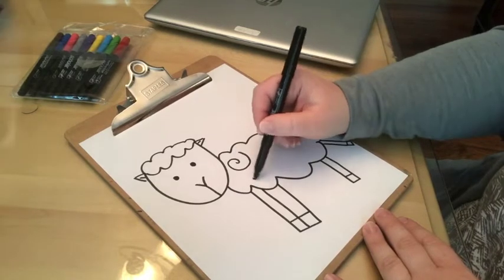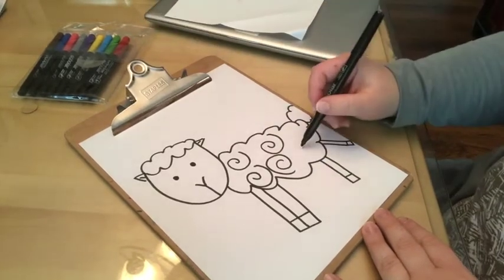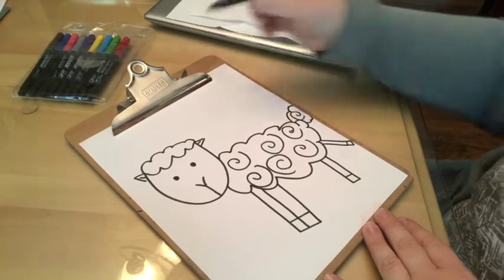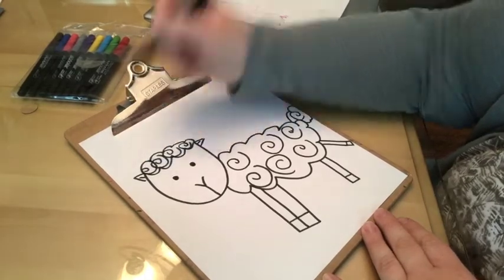The last step before coloring is to add the texture to the sheep's body. I just did a swirl shape all along the open fur parts, including the tail and the top of its head, just so it looks like a curly sheep. You can absolutely see those curls now.